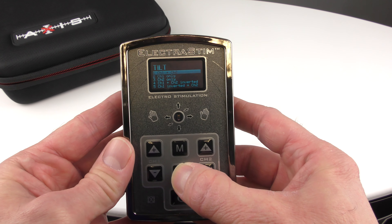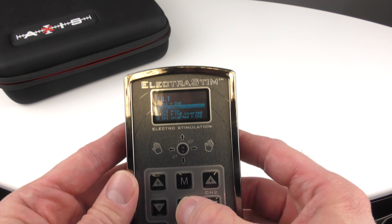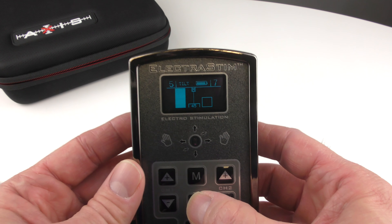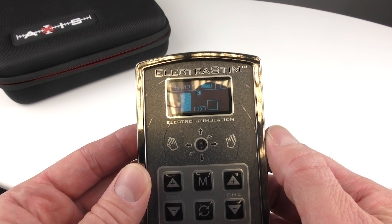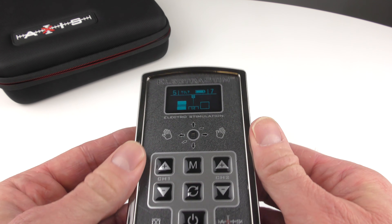You can press the option button as normal and select which outputs are affected by tilt. The default first option is for both channels. Then you have channel 1, the left output, controlled only by tilt, while output 2 just has static stimulation — it does stimulate, but it doesn't respond to the tilt angle.